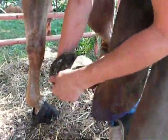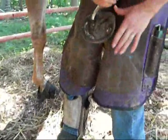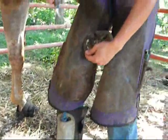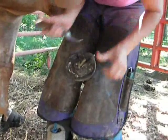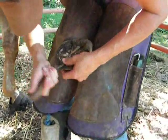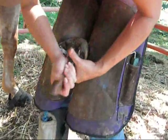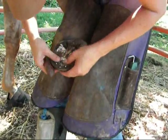I'm going to trim a little bit of your foot. She's really tender right there. Yeah, she really, really needs some x-rays is what she needs. She might have rotated. Right there on that side? Yep, that's where the coffin bone is.